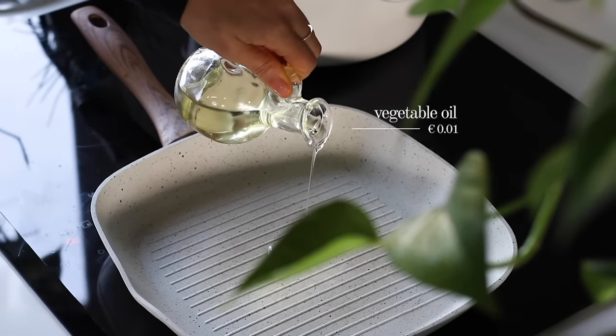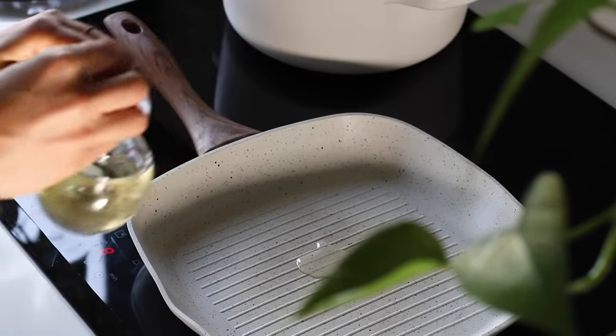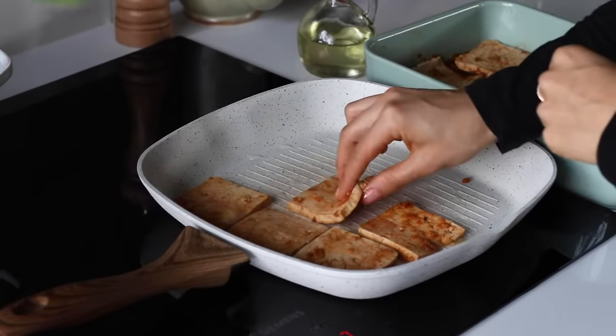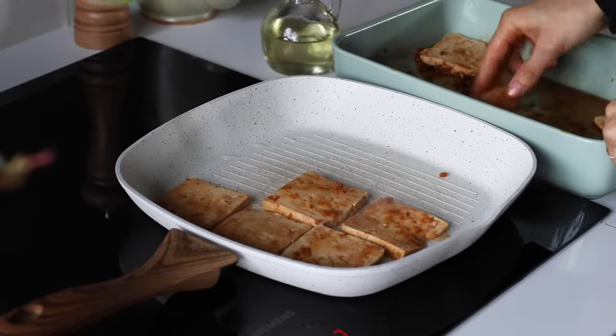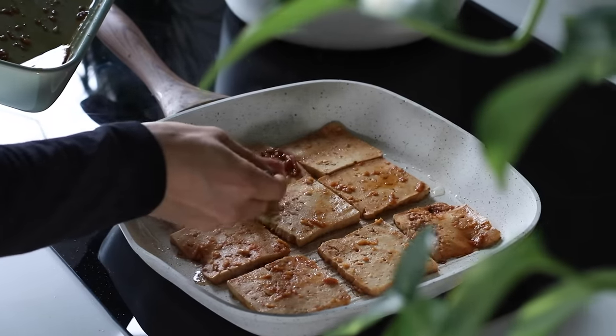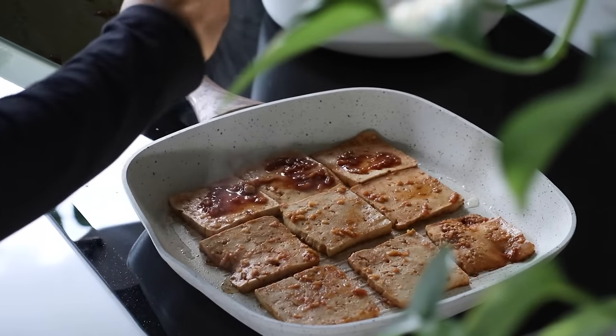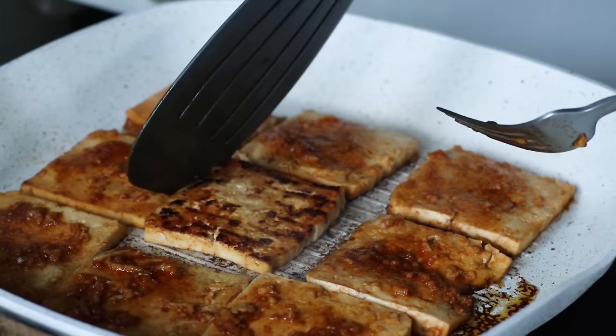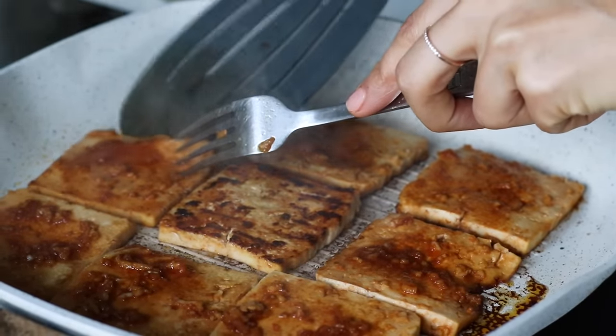To a large skillet on medium-high heat, we're gonna add a teaspoon of vegetable oil, and when it's hot, place the tofu slices in a single layer on the pan. Cook for about 3 to 5 minutes until the tofu gets nice and golden and crispy. You can spoon any leftover marinade over the top of the tofu slices. Whenever you're ready, give it a flip and cook on the other side for another 3 to 5 minutes.